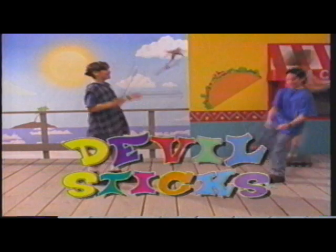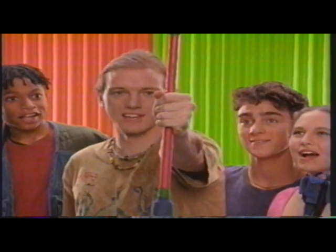Windmill, or the spin maneuver. Original Devil Sticks, or the figure eight move. We got what we call the roll. Devil Sticks — accept no imitations.